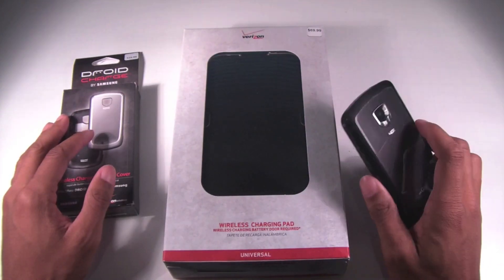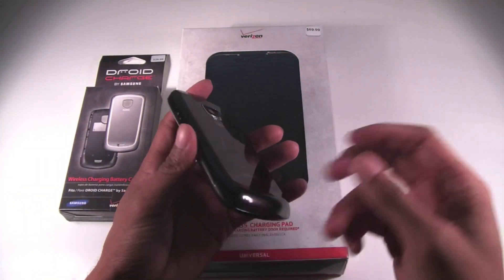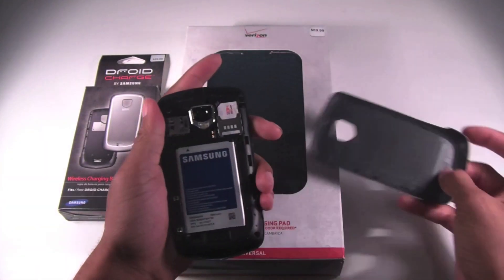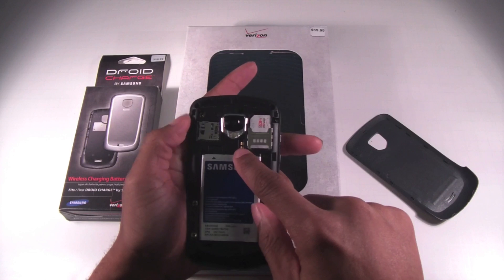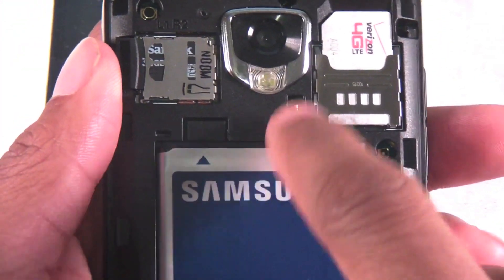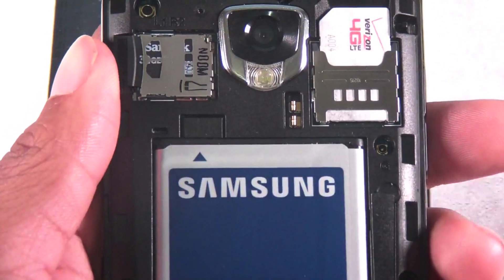Right now if you want to do this, you have to make sure that your phone is what they call Qi-enabled. What that means is that on the inside of your phone you will see something like this — it will have a metal conductor inside of the phone. You can also check your instruction manual and things like that.